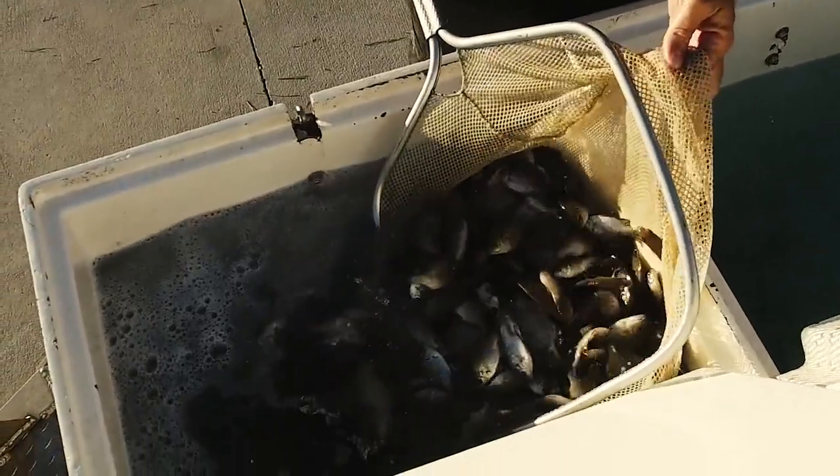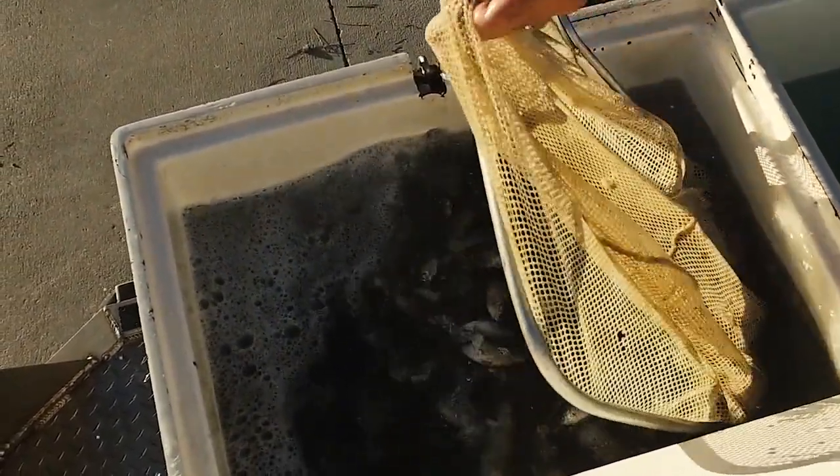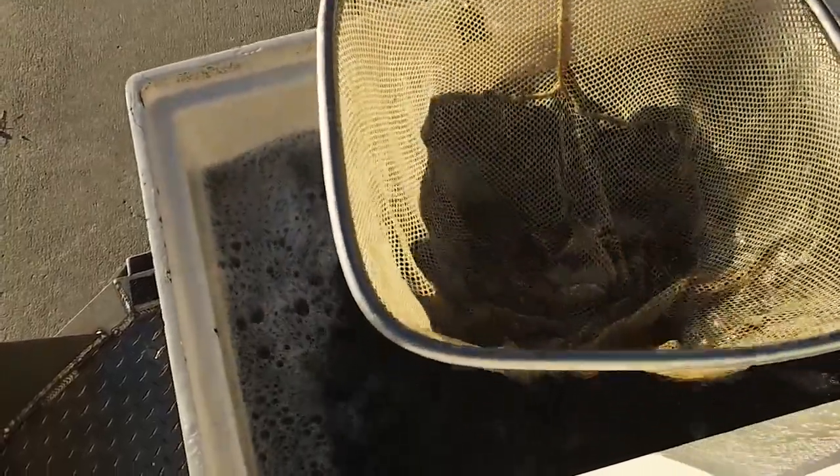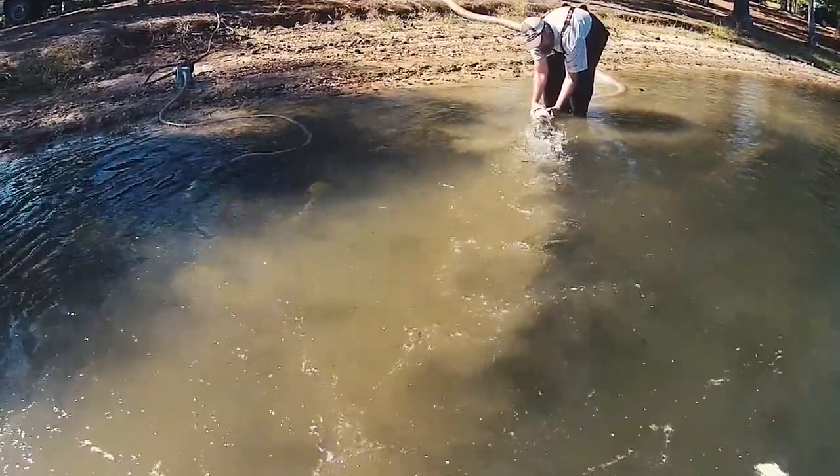Right now in the fall — this is October — temperatures are starting to cool off. It's a great time to get some fish into your lake and get those fish established and going. That way when it comes around to next spring, these fish have already kind of figured things out and are ready to spawn and can start giving back to the system by spawning. These intermediate sized bluegill are already sexually mature at this age, and sometimes they will even get a false spawn off right before they go into the winter months.